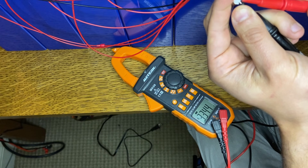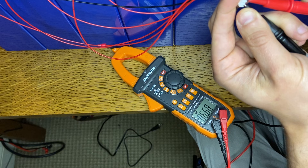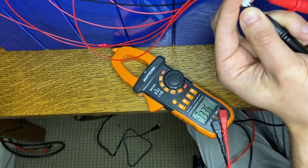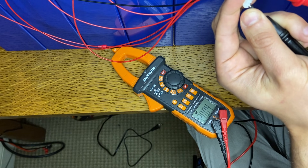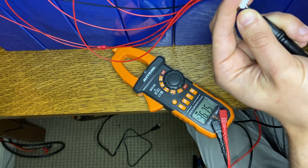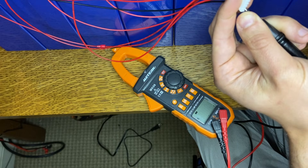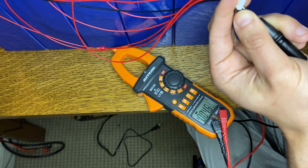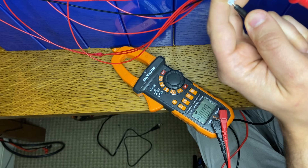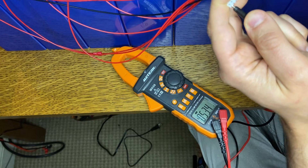First cell reads about 3.35V, next is 6.68V — that's two cells. The third should be three cells in series. Four cells should be about 13-14V. Continuing: 16, 19-20, 23, 26, 30, 33.4, 36, 40, 43, 46, 50, and 53 volts. So we've gone through and checked every single one in order.